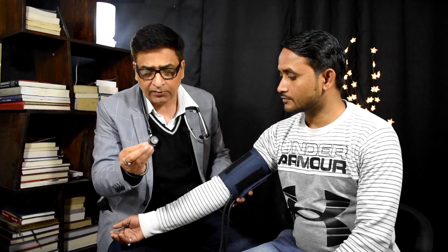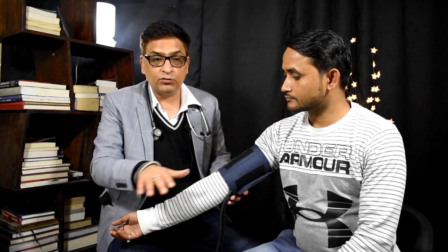Left arm heart ke nearest hoti hai, isliye koshish karo left arm se dekho. Vaise right arm se bhi dekh sakte hain — zyada fark nahi padta, 10 mm ka fark padta hai. Ab jo instrument hai BP wala, woh is level par hona chahiye. Agar patient leta hua hai toh BP instrument bhi bed par rakh do — level par hona chahiye. Teesra — patient relax hona chahiye.